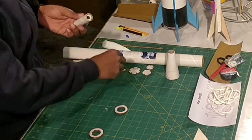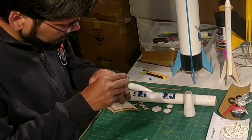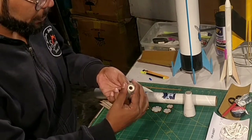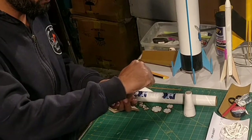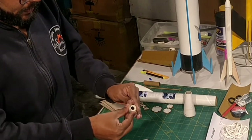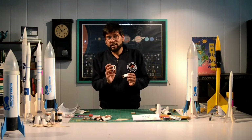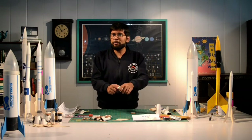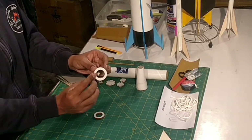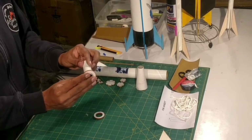Now I'm going to stick these block rings in place using Feviquick — applying it along the periphery where the block rings and the motor housing meet, and pressing from the outside. Next, I'm going to insert one of the sets of centering rings on the other empty side. I can see that this is a very very loose fit, so I need to make it a tight and snug fit using electric tape.